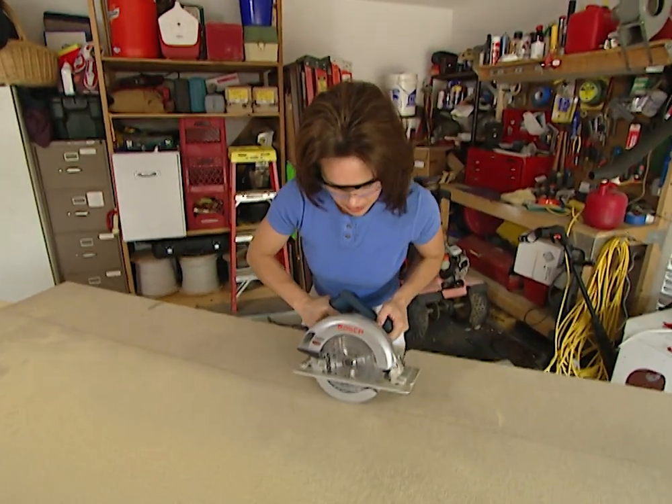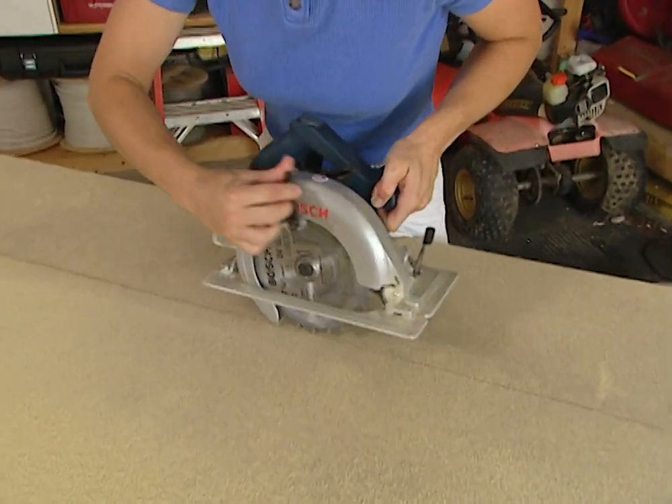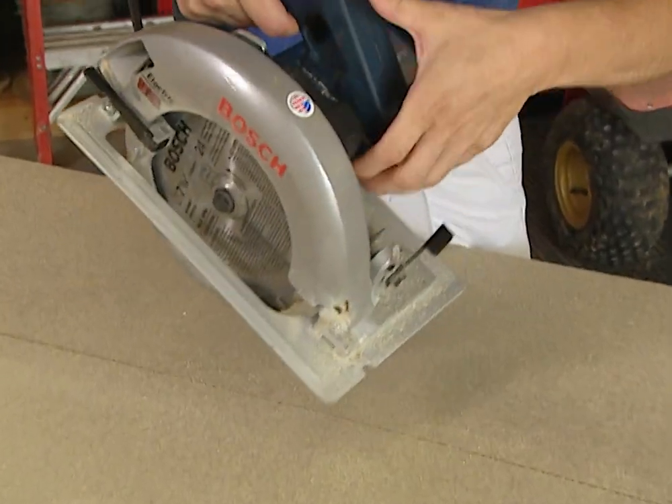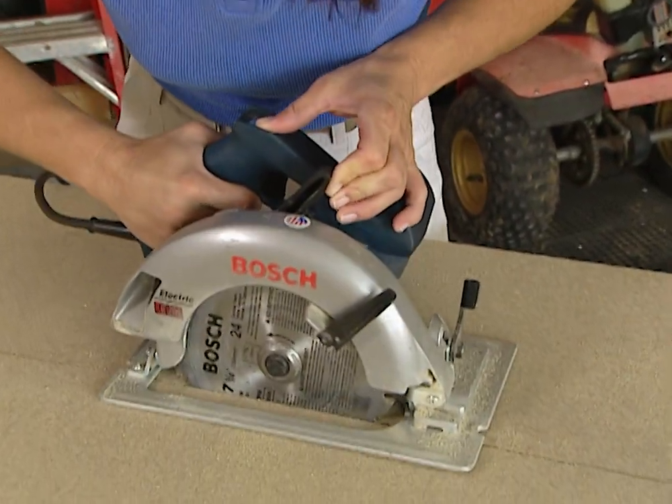To put your saw blade back in, you need to move your guard to put your blade in. Most all saws have this, but this particular one has a lever right here so you can move your guard without actually putting your fingers so close.